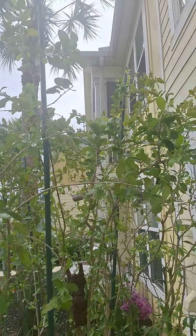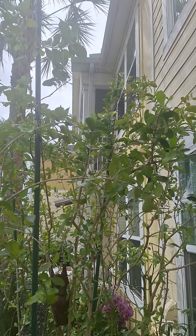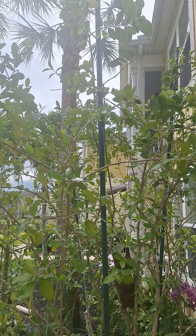Once it starts getting the new soft green leaves like up at the top there, these things grow like four to six inches a week. And when it rains, it droops. This will be giving me probably at least ten dozen cherries — we'll see what happens.